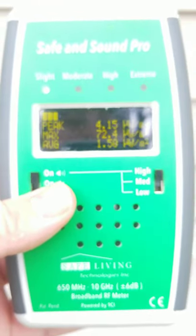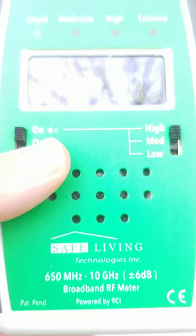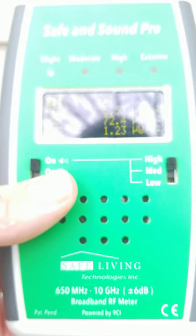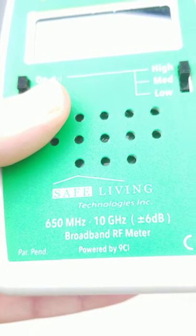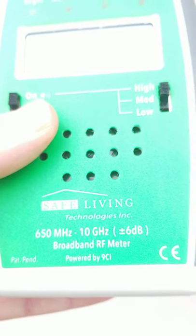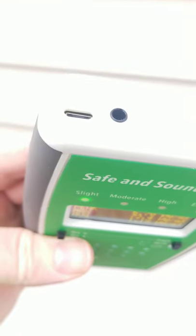The meter I'm using is called the Safe and Sound Pro by Safe Living Technologies. You can find them by googling 'Safe Living Technologies SLT.' It picks up 650 MHz to 10 gigahertz, it's tested, it's wonderful. It takes a couple of batteries and you can also plug it into USB.